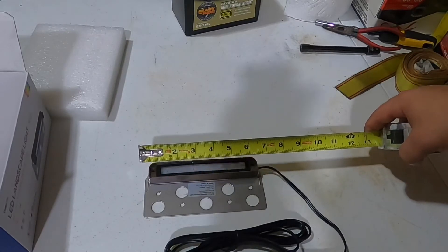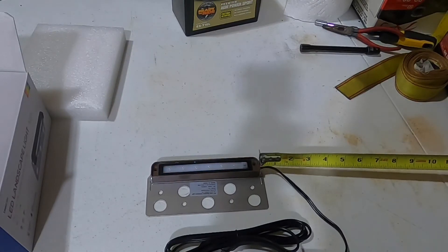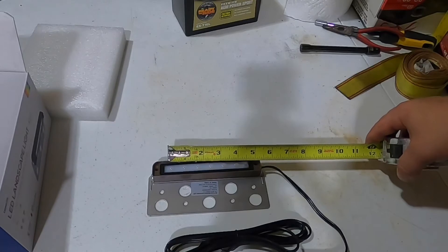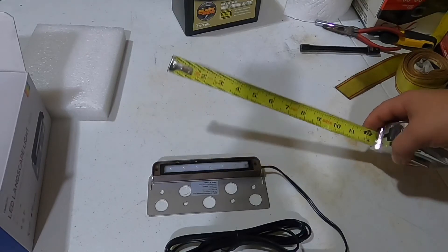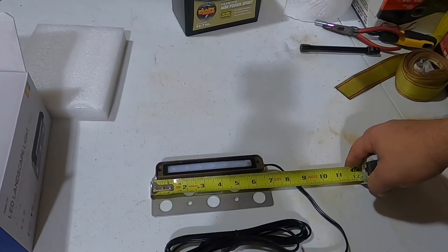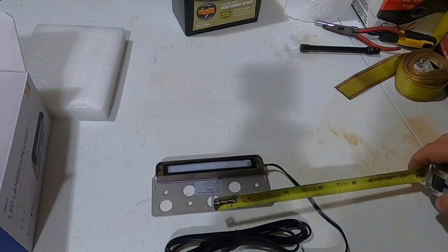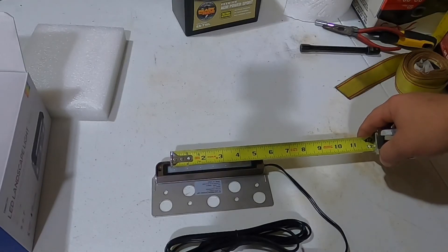One thing that's not quite up to the advertisement is the measurements. The light portion itself measures about six and a quarter inches, and the brown fixture body without the switch is about four and a quarter inches. The only thing close to seven inches is the mounting plate, and even that is more like six and three-quarters. If you're particular about measurements, be aware — the light itself is more like four inches, not seven.